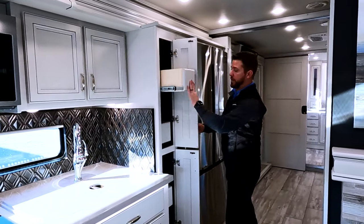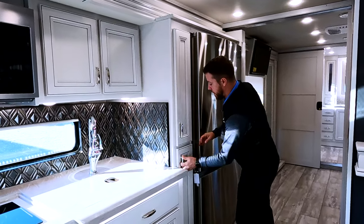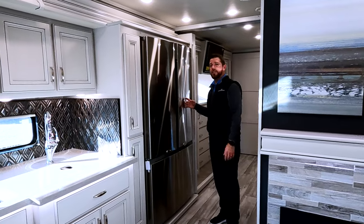Moving back into the pantry, we have four pull-outs for all your canned goods, cereal, whatever you want to put in here. And then we have a stainless steel residential refrigerator.